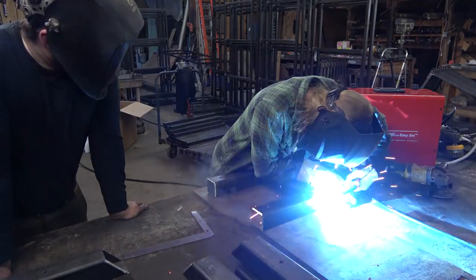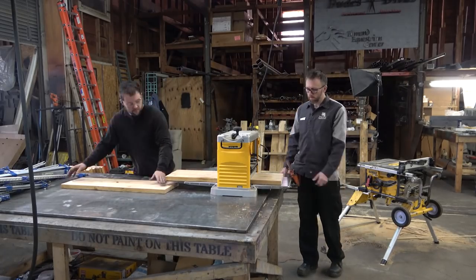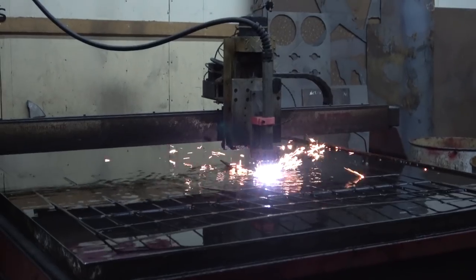Hey y'all, welcome back to part two of this production video. We're gonna go over the install, how I came to my bid and what that actual bid was, as well as some of the side projects we had going on at the same time that turned this shop into a madhouse. I know it sounds like last night was the plasma torch's birthday but really I was at a conference in Atlanta screaming my mind off.